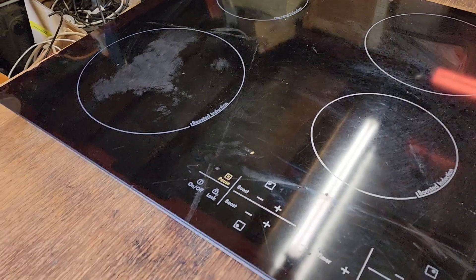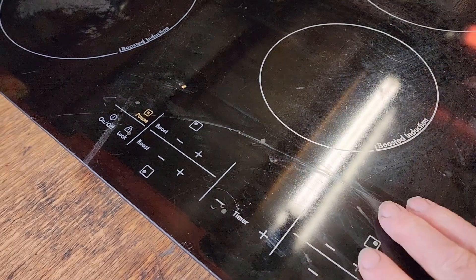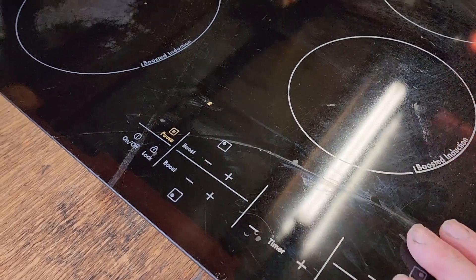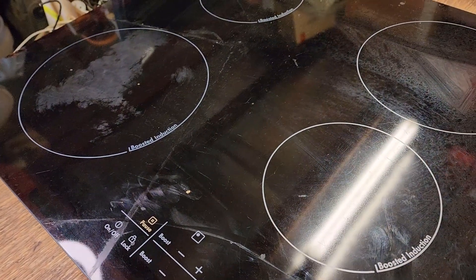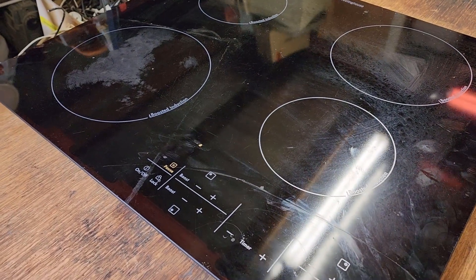This is a Westinghouse induction cooktop and it's got a cracked glass around here. I don't know why they crack — I've seen a few cracked. Whether something was dropped on it or whether it's a heat issue, I think they would be able to withstand the heat. Getting lots of reflections here, sorry. Let's turn it over and pull it apart. We should be able to get some good value from this, so let's not muck around and see if they're worth scrapping out.